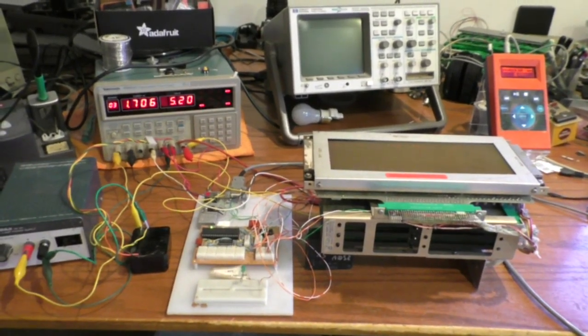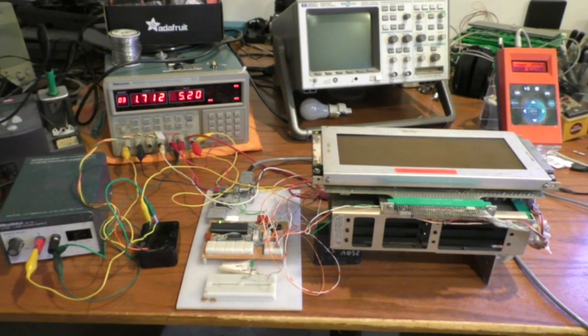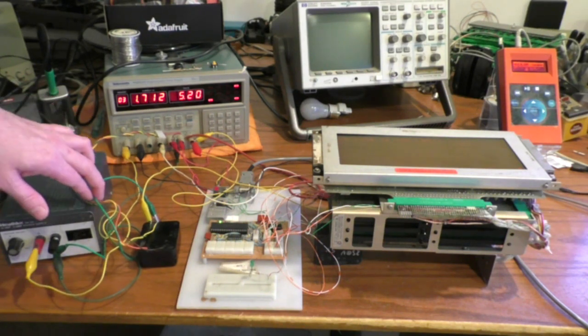Pulling the camera back, we can see what it takes to run this thing. This display needs a lot of different voltages: five volts drawing about 1.7 amps, negative 12 volts, positive 30 volts, and negative 250 volts. Since my power supply only goes up to 20 volts, I'm using a small power supply to output 18 volts and another to output 12 volts, giving me the 30 volts. For the negative 250 volts I'm using a power brick seen in the previous video — you put 12 volts in and get 250 volts out.